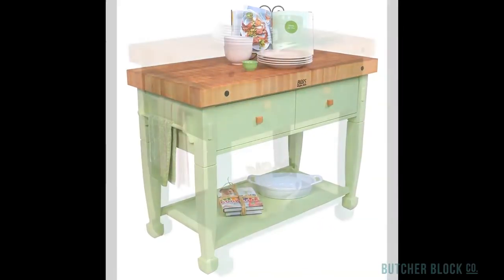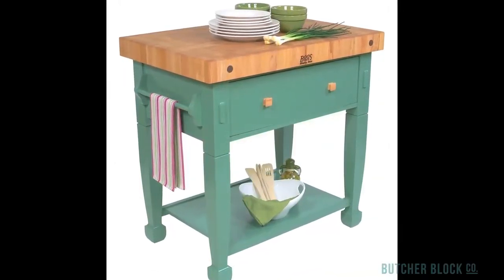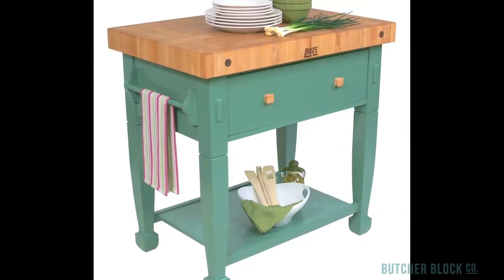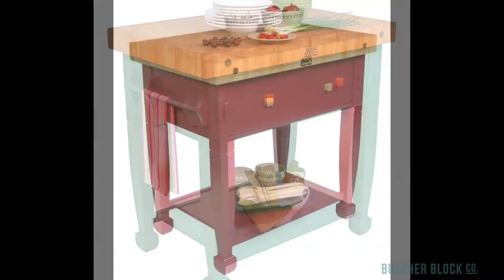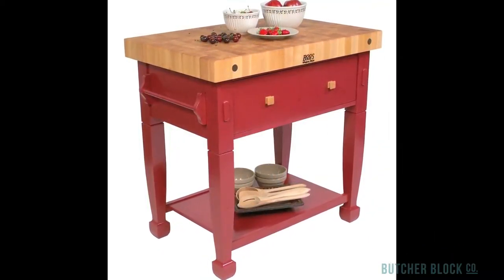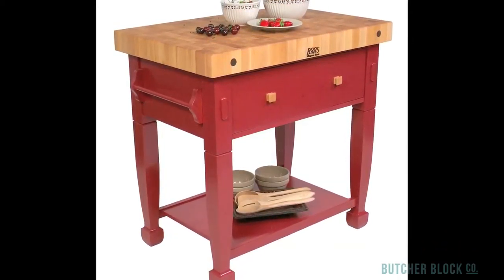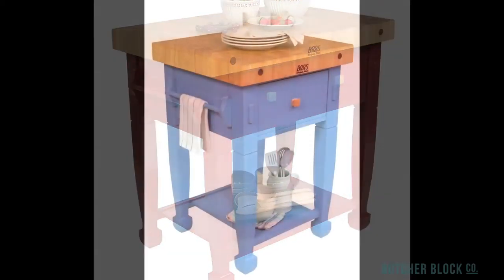You'll find storage galore in a deep self-closing drawer and on a solid lower shelf. For added convenience, there's a side-mounted towel bar. Select a color for the base of your Jasmine from 11 finish options ranging from soft stains and pastels to bold paint colors like barn red and sporty blue.